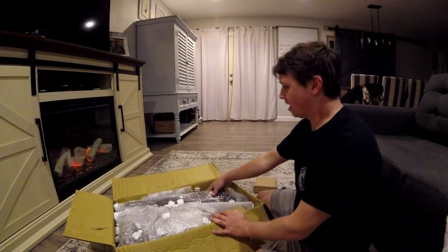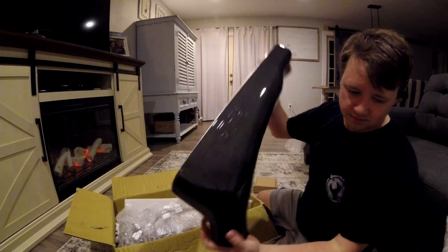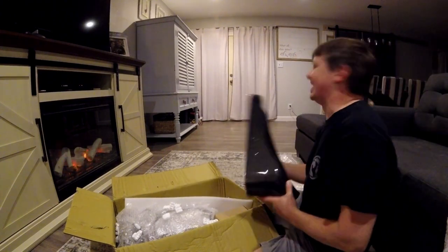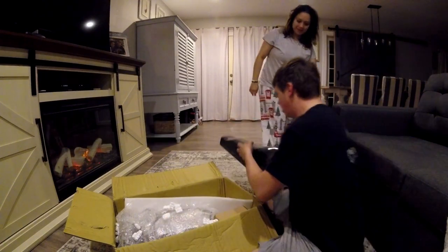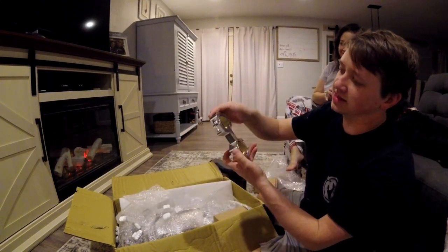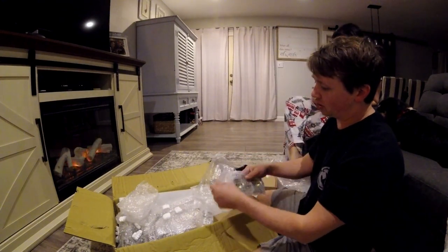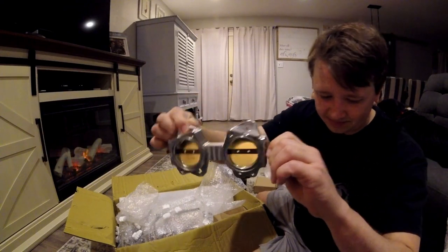We have some boxes, we have some items, let's get this unboxed. As you can tell, this is a fully carbon fiber airbox. On the back side you can see some fantastically machined butterflies — three sets of two, which are for all six runners. So this is our new ITB setup.